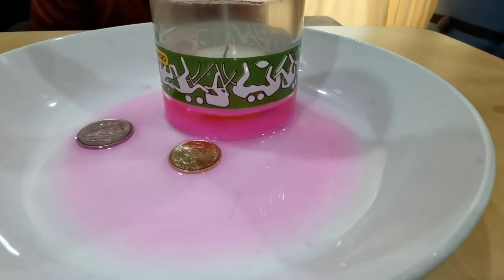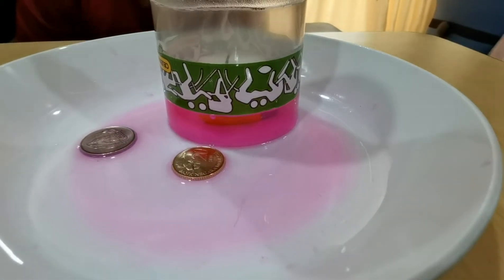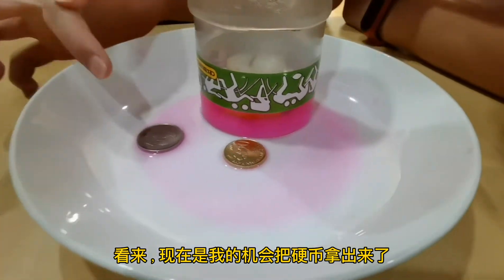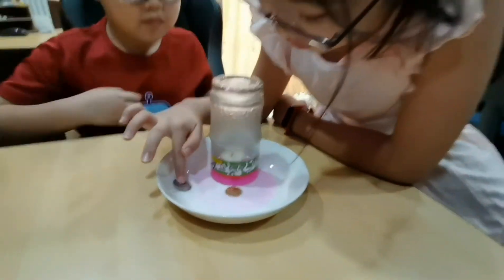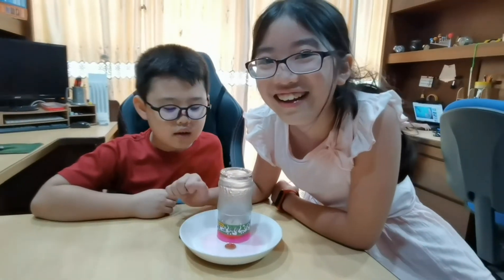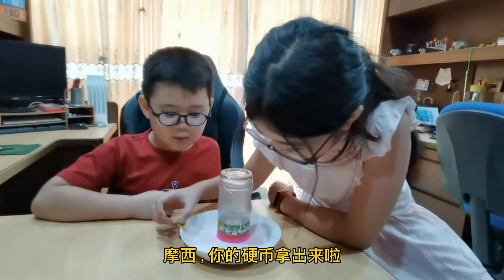Wow, wow, wow! The water is sucking and the fire is gone! Amazing! Now this is my chance to get the coin out. No water! You get the water out! Awesome! Here's your 40 cents, Moses!